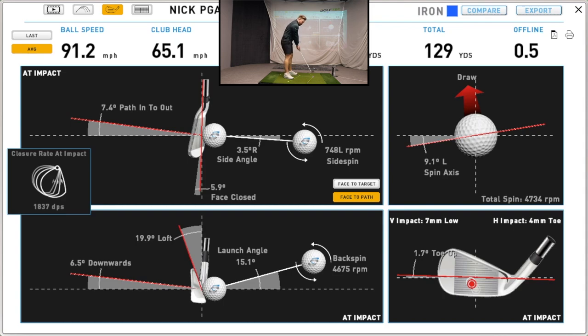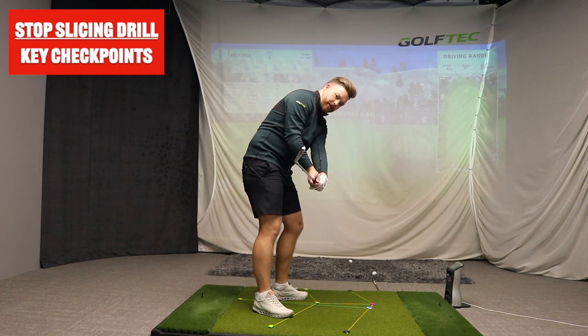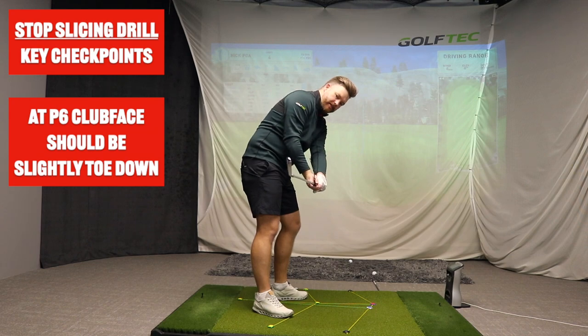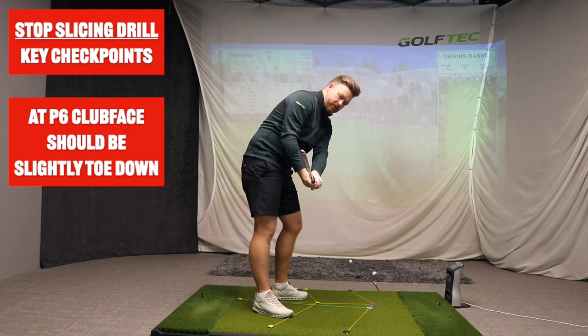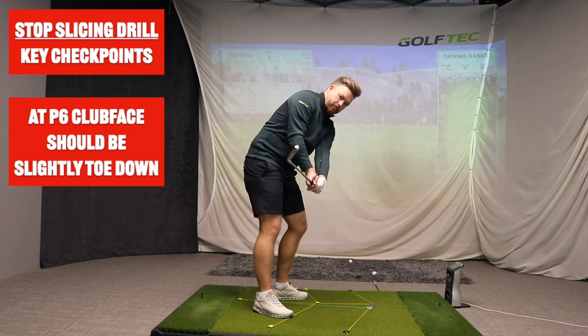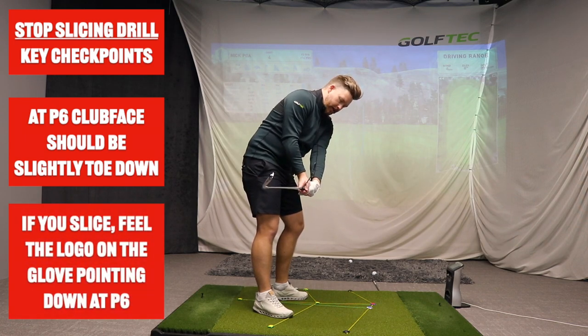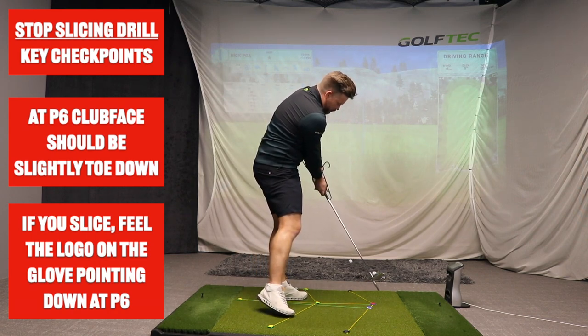There are a couple of key checkpoints for the clubface. By the time we get to position six — shaft parallel in the downswing — we want that toe slightly down. If the face is anywhere near vertical or more open than that, it's only going to slice from there. At that point, we want the face pointing slightly down, and the logo on the glove should feel like it's pointing almost down at the ground. That's going to stop you from having the face too far open into impact. It's a really simple drill to stop you from slicing, using just a coat hanger — check that wrist position, check that clubface.